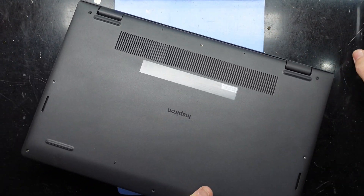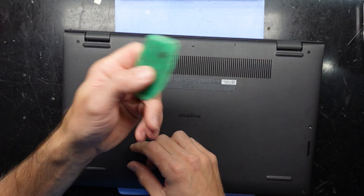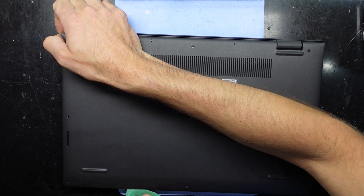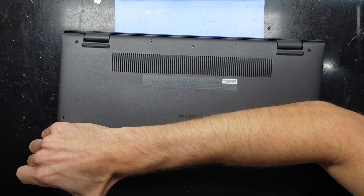From here you should be able to use your nail, or a small bit of plastic, a plastic pry tool, or an old bank card, and just work your way around. That should start popping it off — like so.